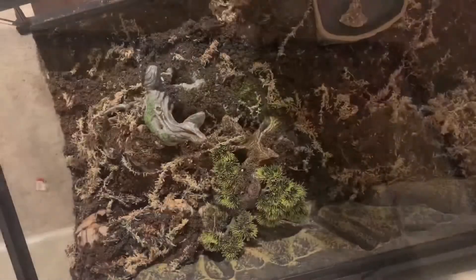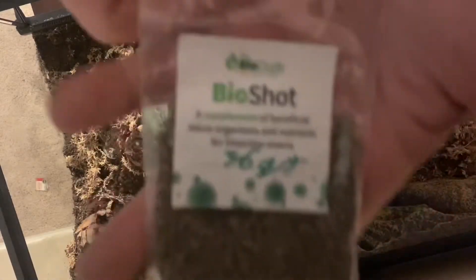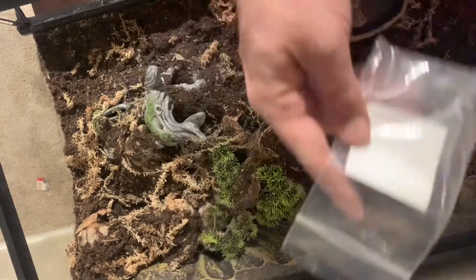Now I'll add some leaves, and I'll also add this Bio Shot — it's a supplement. That's what I'm doing, so I'm just gonna sprinkle this around. There we go, perfect — empty bag.